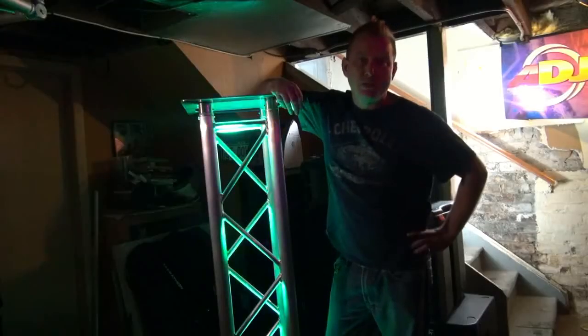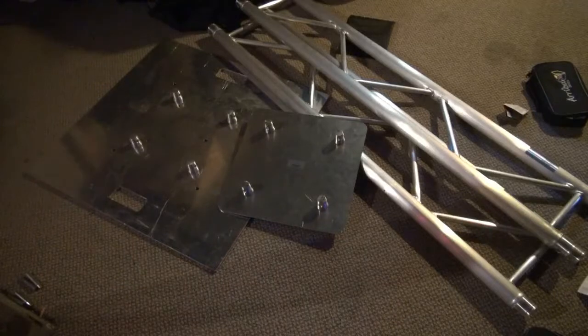How do you build it? Here's how I built mine. For this project, you're going to need some kind of a bottom plate, some kind of a top plate, and two pieces of ladder or I-beam truss.